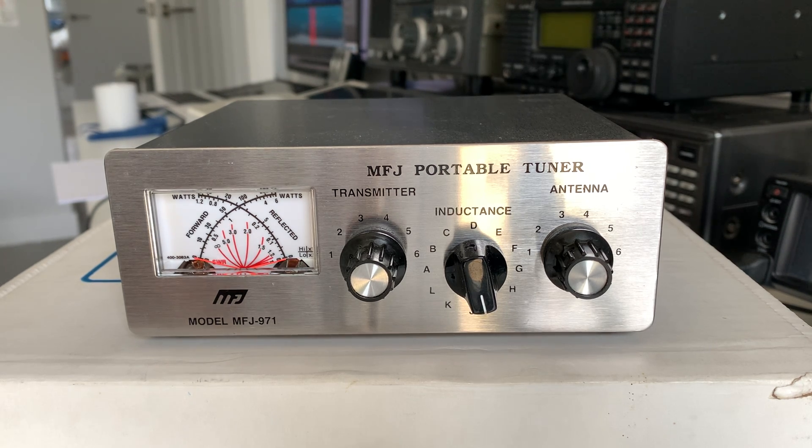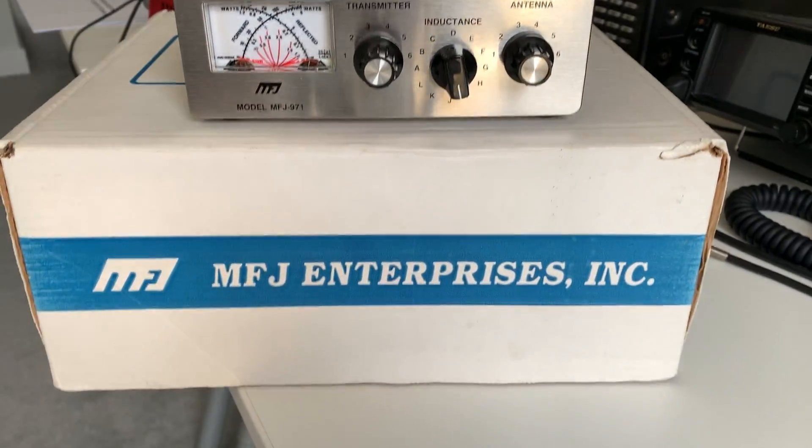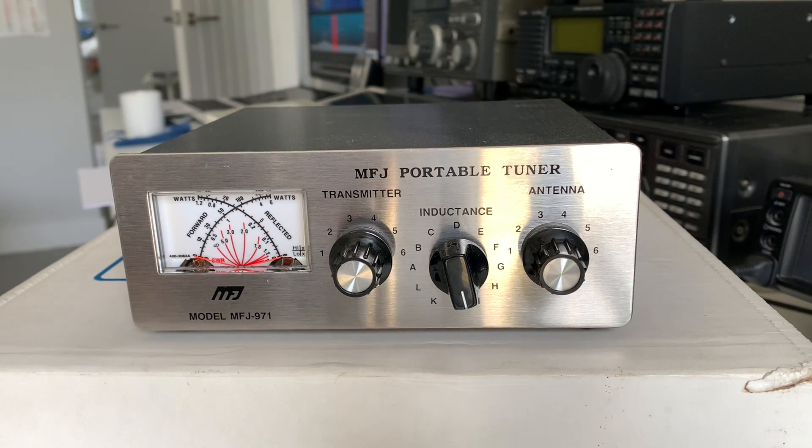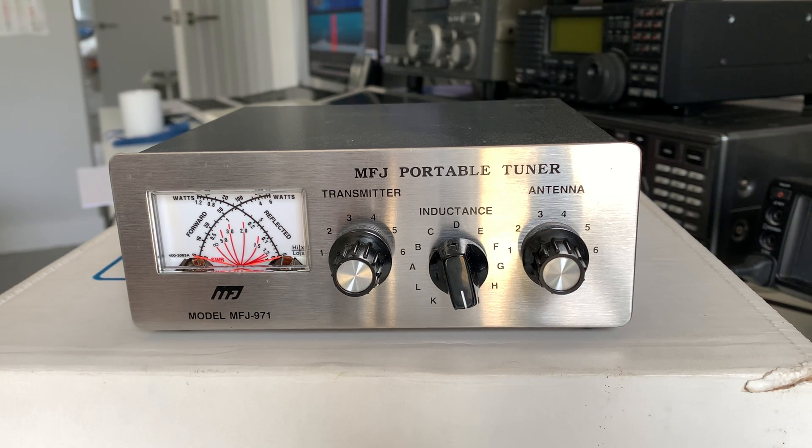Then I found one on eBay — bidding starting around £100, buy-it-now at £120. I managed to buy it complete, in the box, used once and in as-new condition. The seller was absolutely right — it literally doesn't have a mark on it. I got it for £110 including shipping, which I consider a very good deal, almost as good as the £275 I spent buying the FT-817.